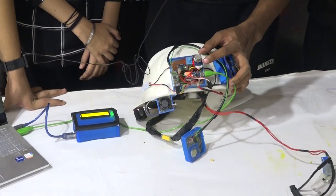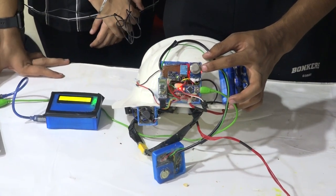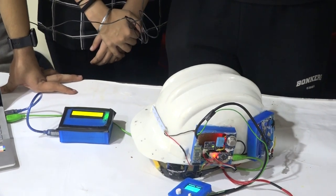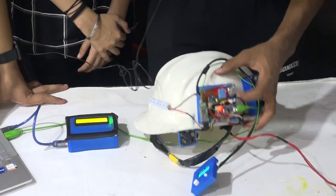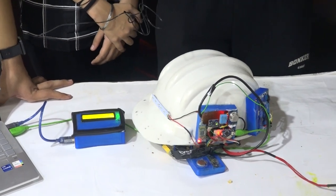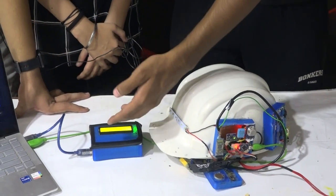The first component we have here is the MQ-135 gas sensor. It is used to detect harmful gases like ammonia. For example, there are various tragedies like the Bhopal gas tragedy which happen due to gas, so it helps to prevent that. Then we have a humidity and temperature sensor, which is used to detect how hot or cold a place is, and it can send a signal to the receiver module which would be with a supervisor.